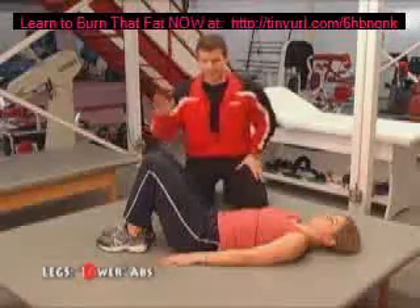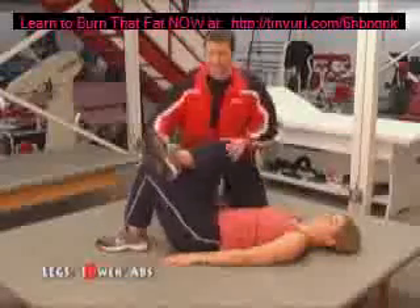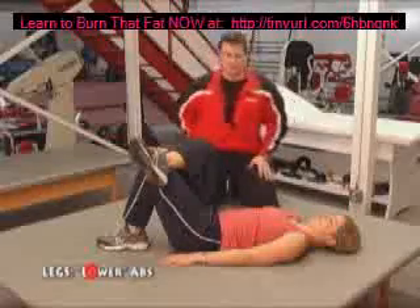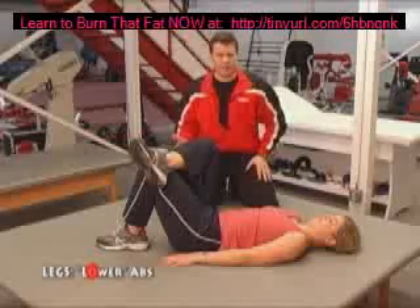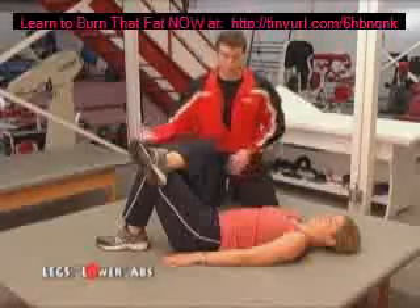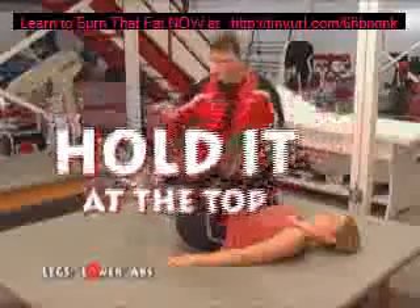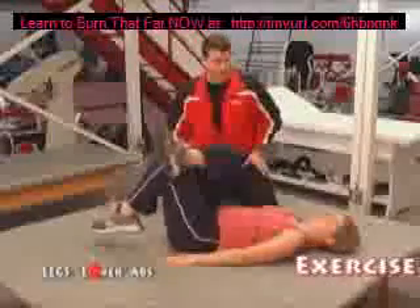One way of providing resistance on your lower abs is to cross one foot over your knee, just like that. Now the tightness of your glute muscle — the gluteus maximus, medius, and minimus — back behind your right hip is actually going to provide a little resistance. So when you do the same exercise, go down and tap your toe. This right ankle is actually pushing against the left knee, so it provides a lot of resistance. These are very, very tough.